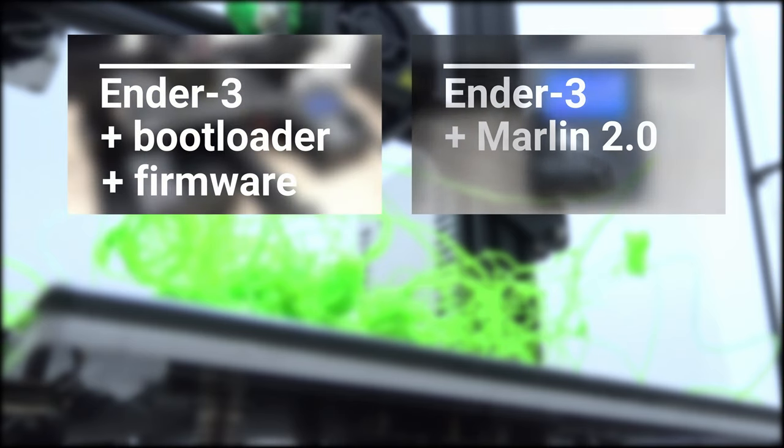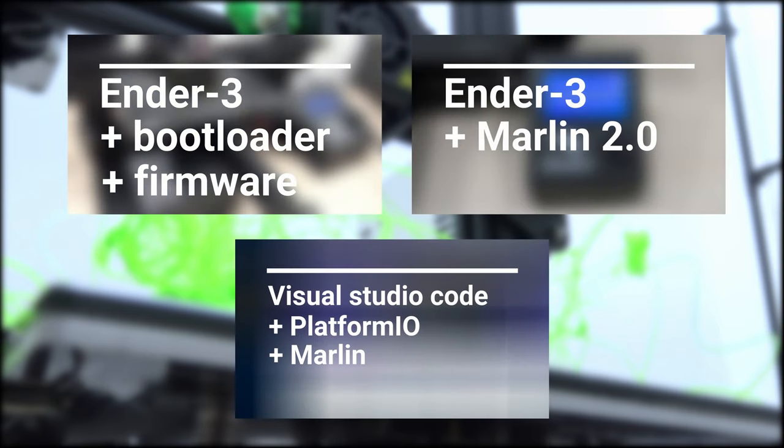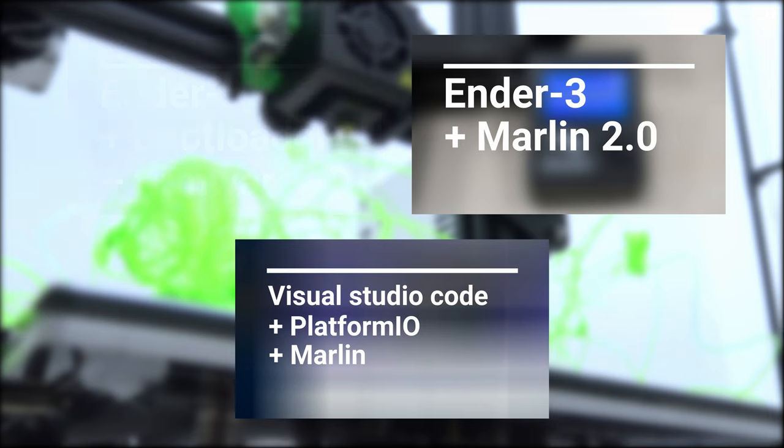At the end of the calibration, we will update the data in our 3D printer. One method of updating this data will be to update the firmware. If your motherboard does not have a bootloader, you will not be able to update the firmware. Therefore, please first watch the video on how to burn the bootloader.